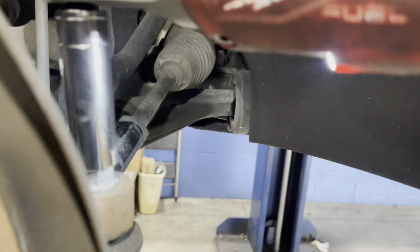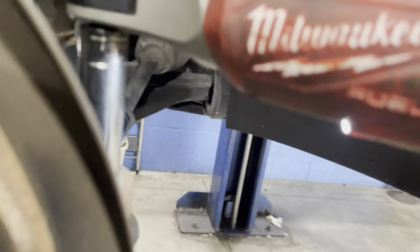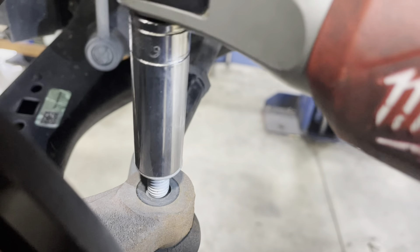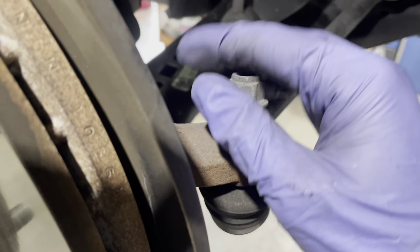Now take out the tie rod end — this is a 15 millimeter. It's loosened already, but oh well. There we go. Boom, all right, now we got to get these ball joints going out.